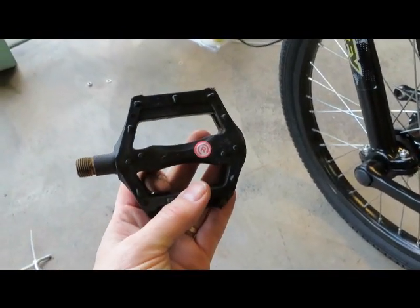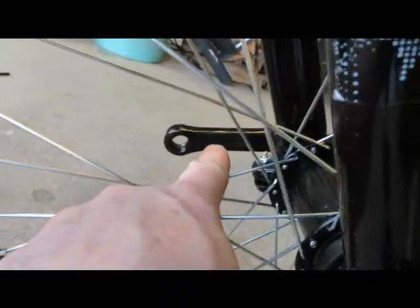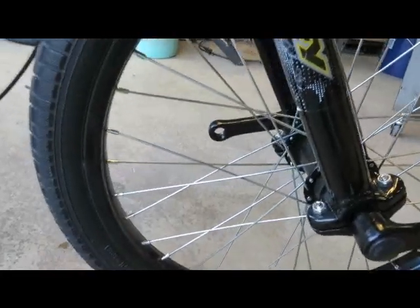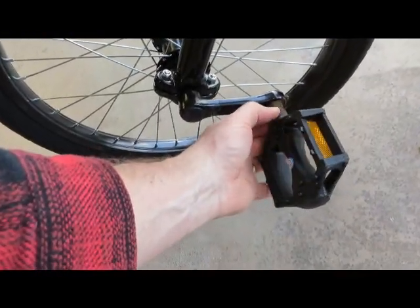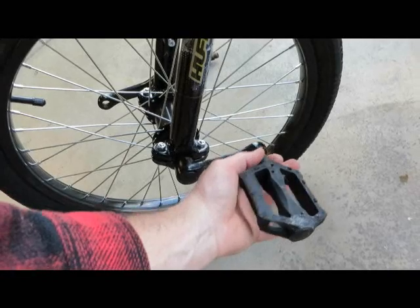All we've got to do is add the pedals. The pedals are marked — one says right and one says left. On the back side of the cranks you can see that one says left and this one says right, with L for left and R for right. This left one is a left-handed thread, so you've got to thread it in backwards. Get the pedals on.